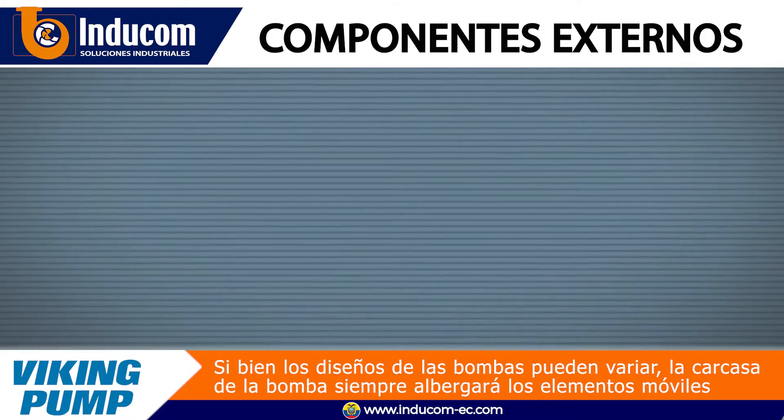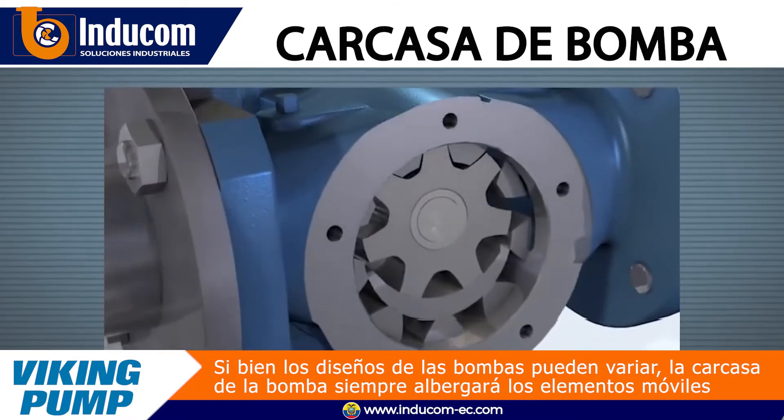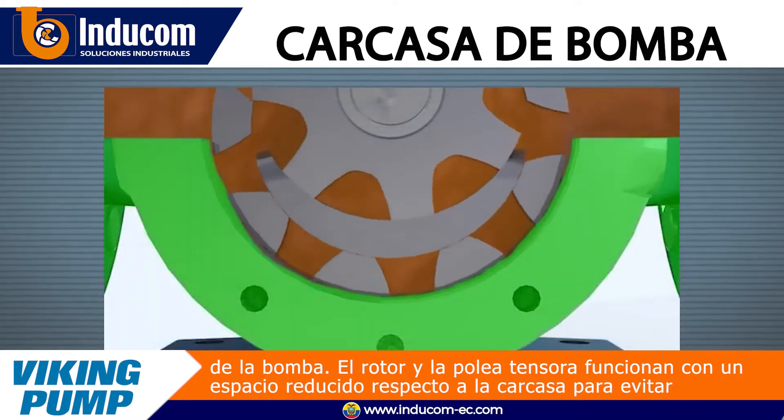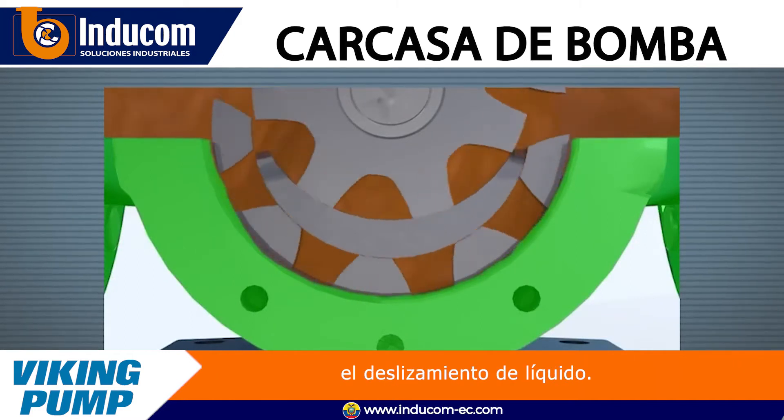While pump designs may vary, the pump casing will always house the moving elements of the pump. The rotor and idler run in close clearance to the casing to prevent the slip of liquid internally.